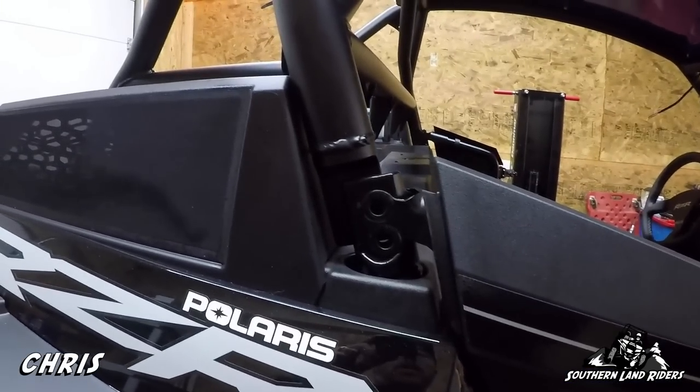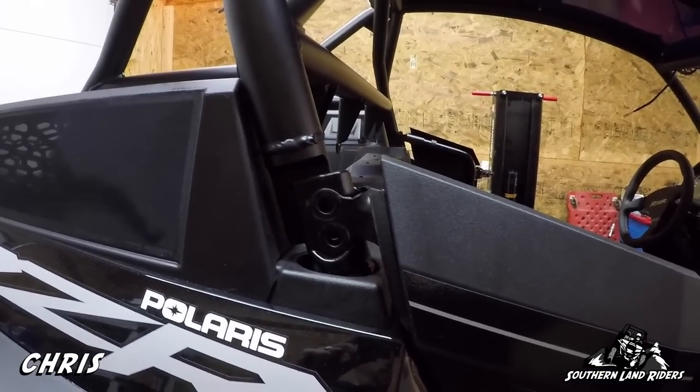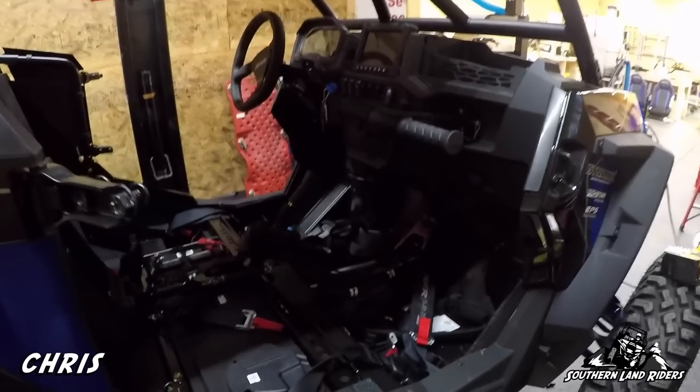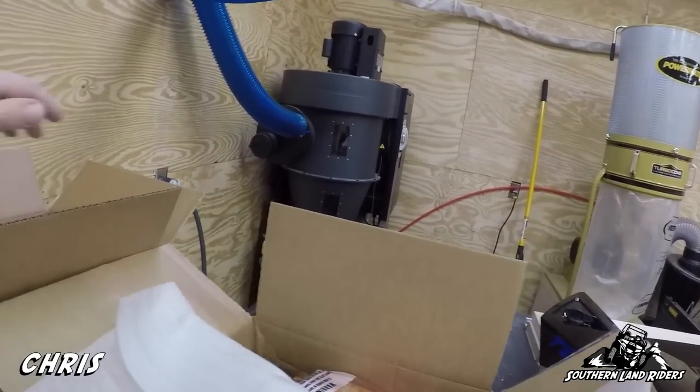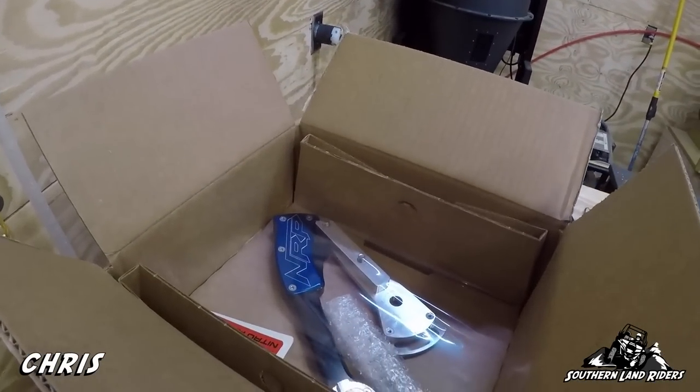Then we'll get the cage all the way back on and tightened down. From there I'll start working on interior things like the NRP gated shifter — NRP is making gated shifters now and I have one going in. It's got to be blue, of course, for more horsepower. That's it for today — I'll let you folks know in the next video what kind of progress we made. I promised to provide updates as we go, and that's what I'm doing — not how-tos, just kind of what and why I did things.